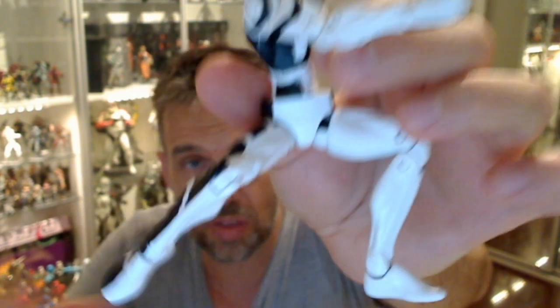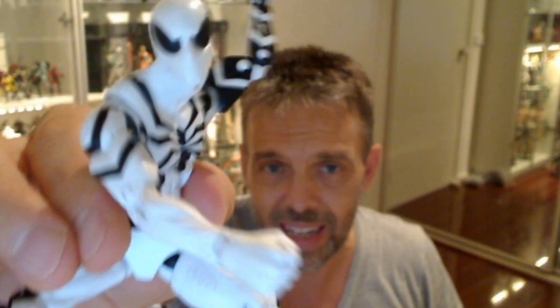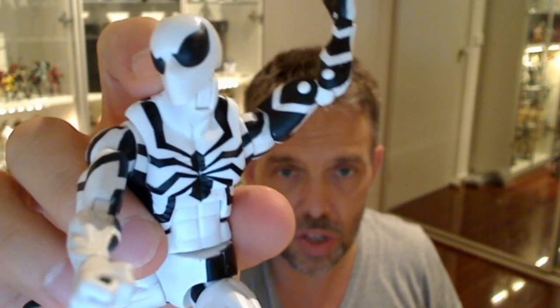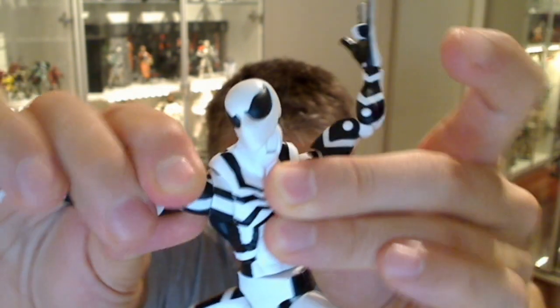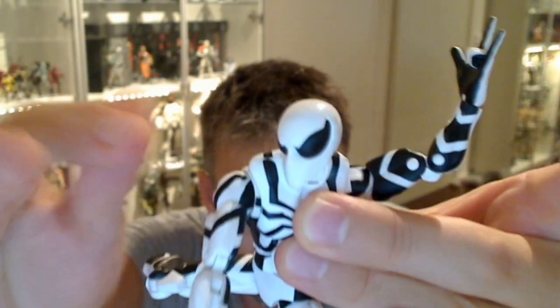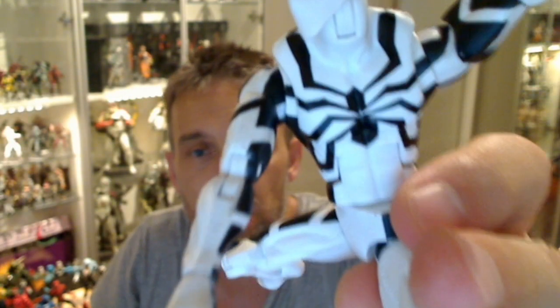It's the same articulation as before — identical to the Scarlet Spider and the Big Time Spider-Man, just a limited paint variation. Six inches in height and he's pretty rocking. Ball joint at the hinge at the neck, ball joint at the hinge at the shoulders, with those extra pop-out pieces on the shoulders there. Bicep hinge, double joint at the elbows, and he's also got the swivel and double movement on the wrists.